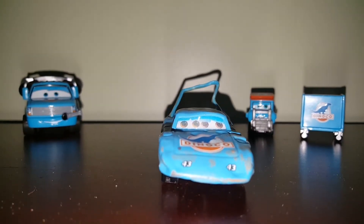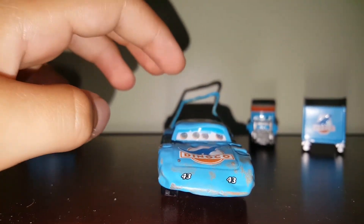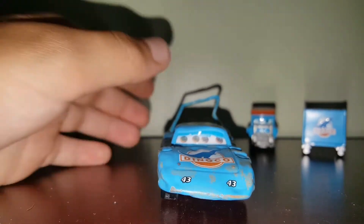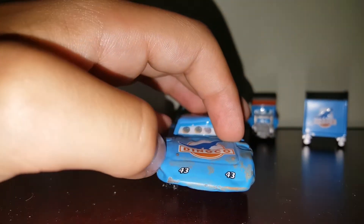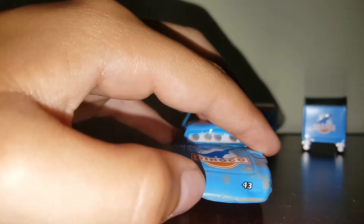In the front here, we got his normal 43 and 43 and his Dinoco logo. He's got some scratches up here with some grass stains. And he's got a dent there, dent there — kind of goes down and up right here.